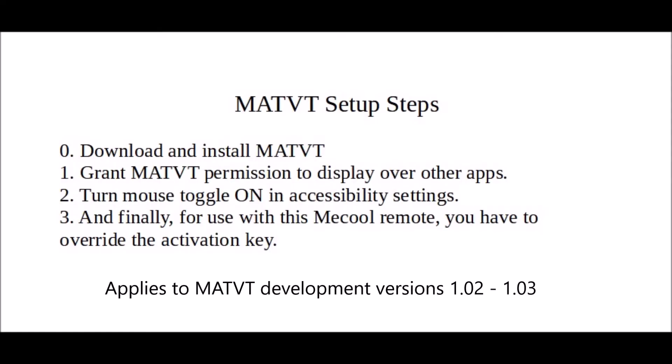MATVT version 1.0.3 has unique installation requirements. Before using it, you have to manually grant MATVT permission to display over other apps. You have to turn mouse toggle on in accessibility settings. And for use with this Mecool remote, you have to override the activation key.